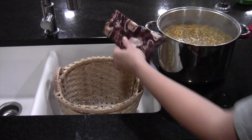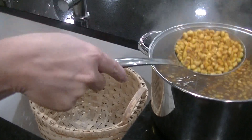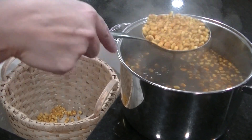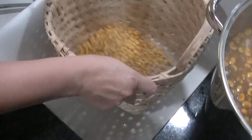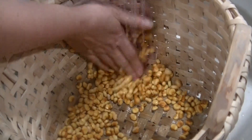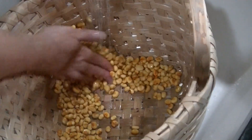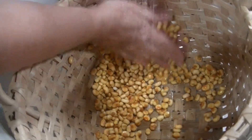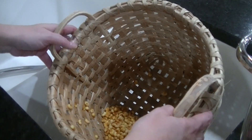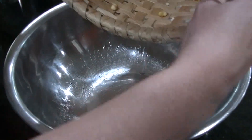When the hulls start to come off, take the stock pot off the stove. It's now time to wash the corn. I take a few scoops of corn out of the pot and put them in the basket. Then I run a little bit of cold water into the basket over the corn to cool it off a bit. Then I rub the corn up along the sides of the basket to remove the hulls. When the corn stops feeling slimy, the hulls are off. Take the washed corn out of the basket, empty it into a cooking bowl, and add some more unwashed corn to the basket. Repeat this process until all of your corn is washed.